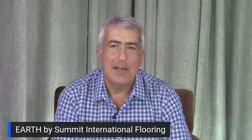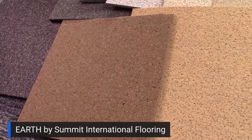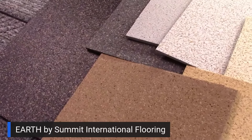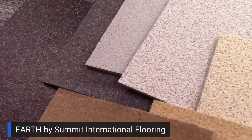Hi, I'm David Newmark. I'm going to talk to you about Earth. Earth is our EPDM rubber of earth tones, but we add cork crumbs for aesthetics, for slip resistance, and sound dampening.